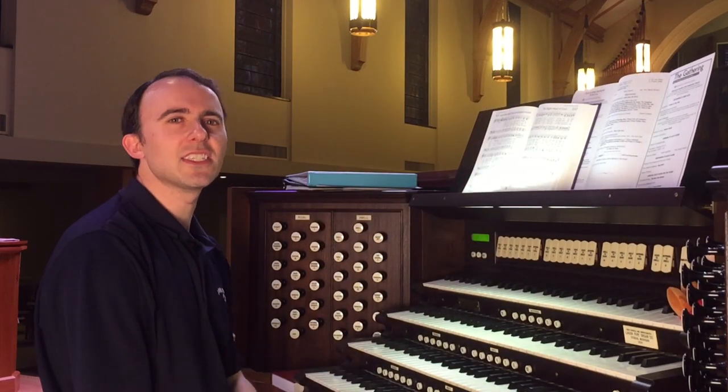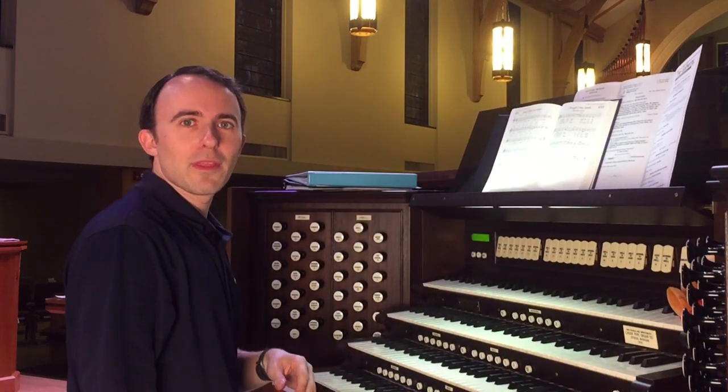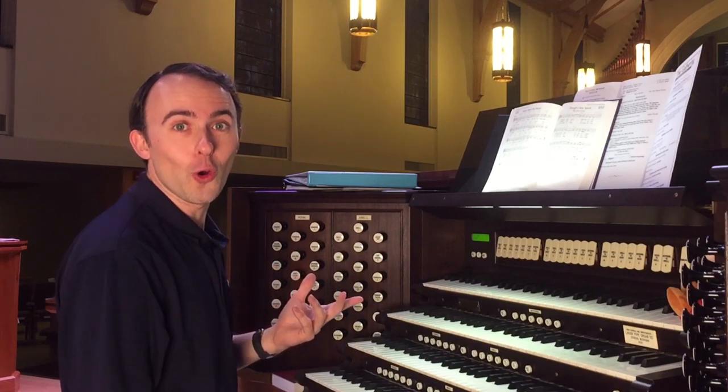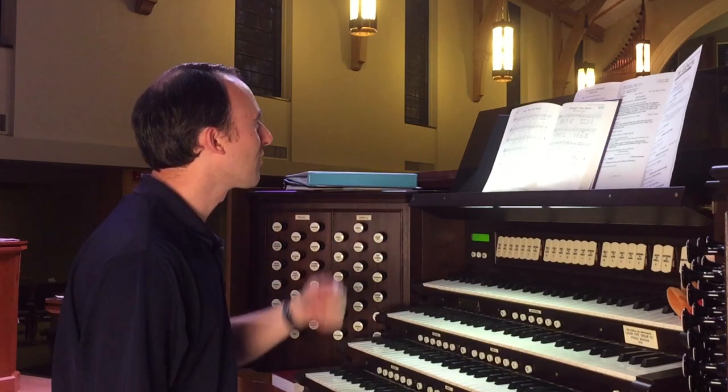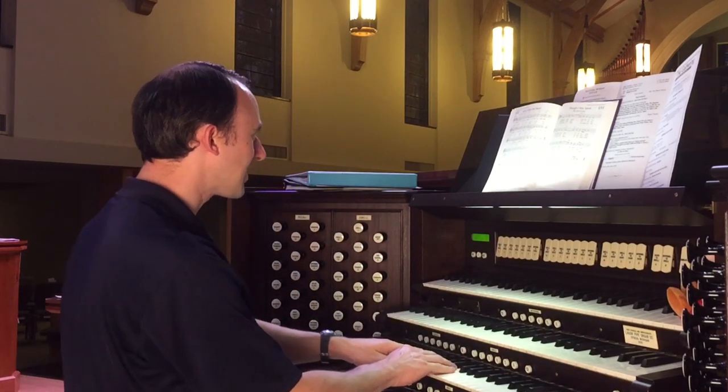Our second hymn is 'Spirit, Open My Heart.' This is one where the pew edition of the hymnal doesn't give me any chords or the four-voice texture — I just have chord symbols and a melody. So this one sounds like this.